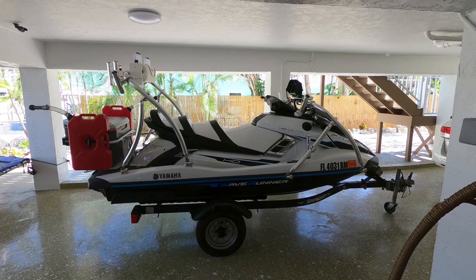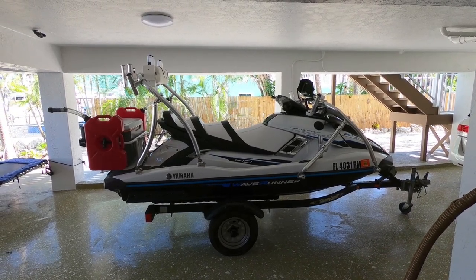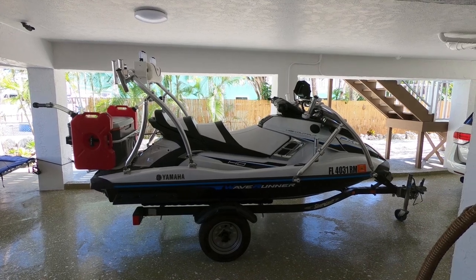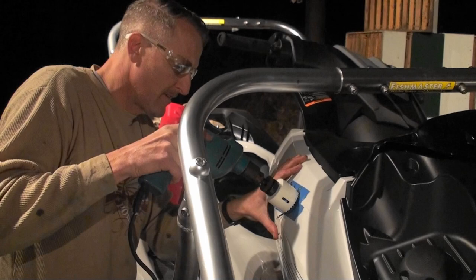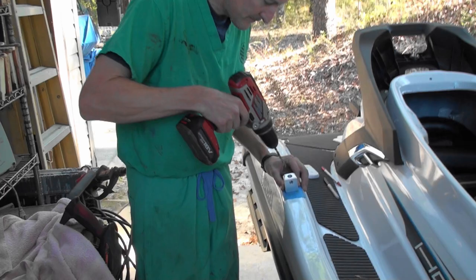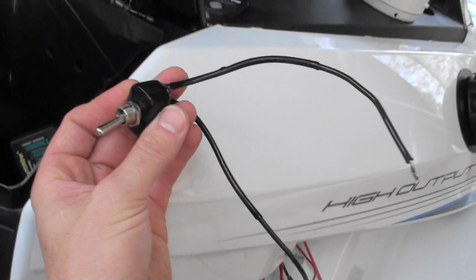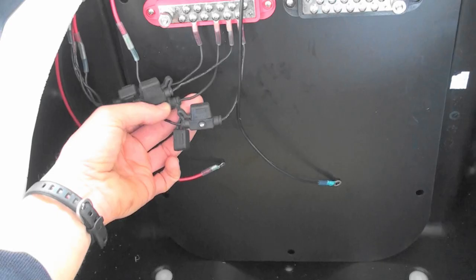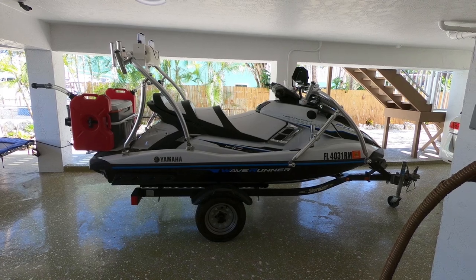What you're looking at here is the 2018 FX HO Cruiser. I've been working on this wave runner for about two months now and I'm very excited to be putting it in the water finally. I just wanted to show you all what has been done on the wave runner before I drop it in the water. This is by far the most advanced one that I've set up yet and it has a lot of features that the other wave runners do not have.